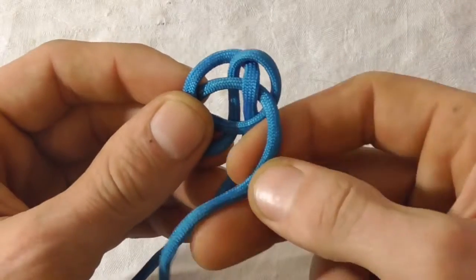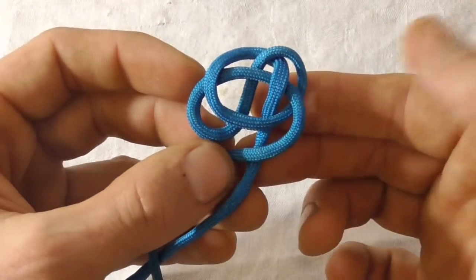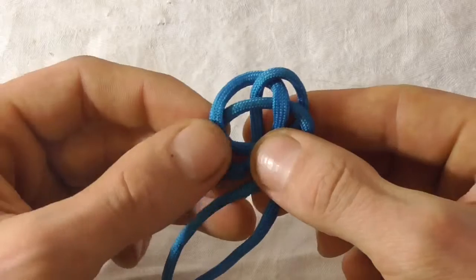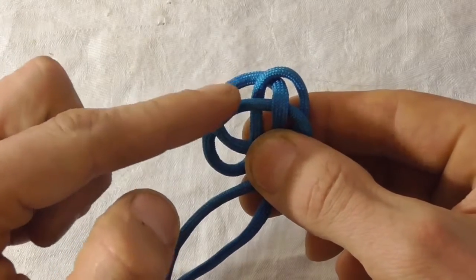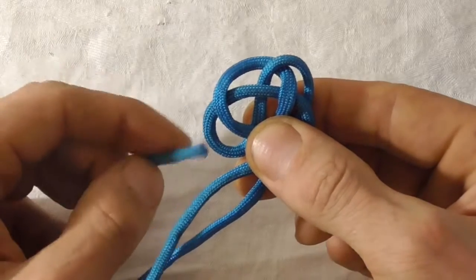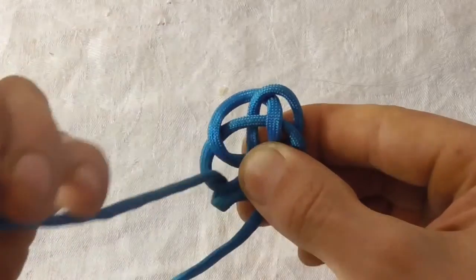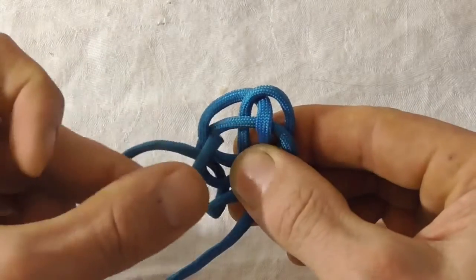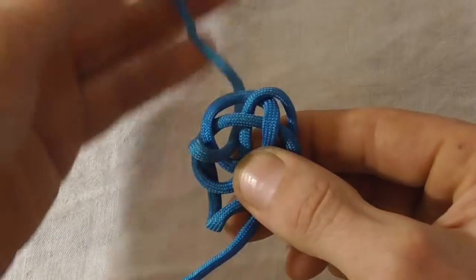Now take that working end back over the standing part and do a weave through here — coming up first through the bottom loop and then down through this section. Pull that through.